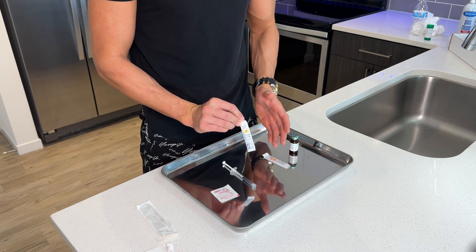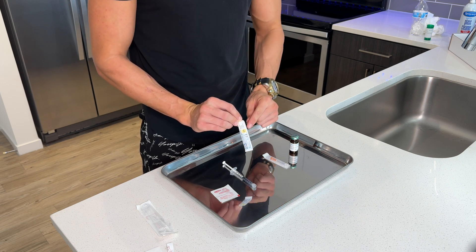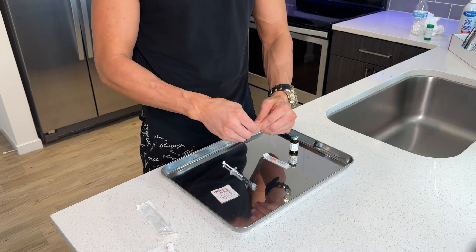Luckily, the clinic I work with is absolutely amazing at paying attention to detail and makes sure that all my supplies are sent directly to me. That being said, I get two needles. The 20 gauge one inch needle is just to draw out the testosterone. So we're gonna go ahead and open this up.